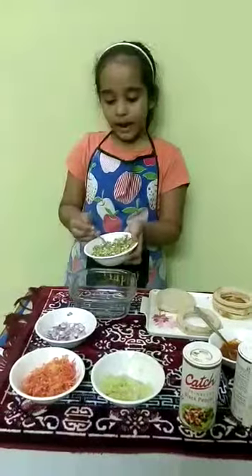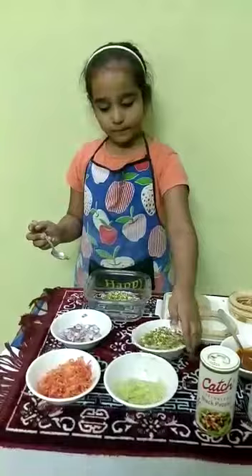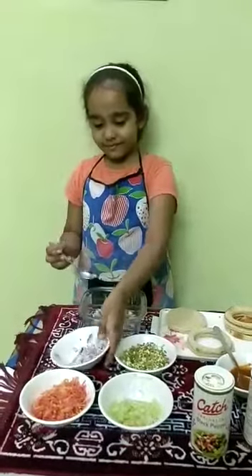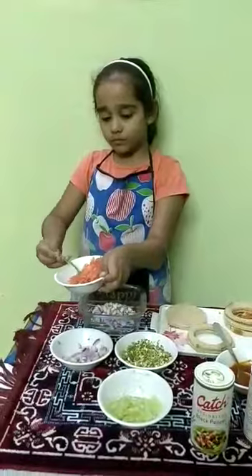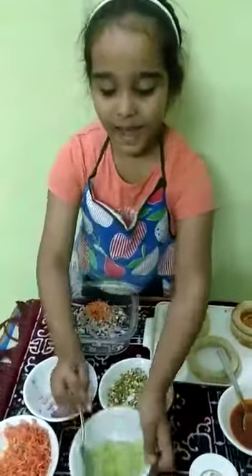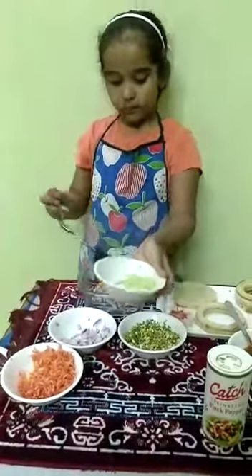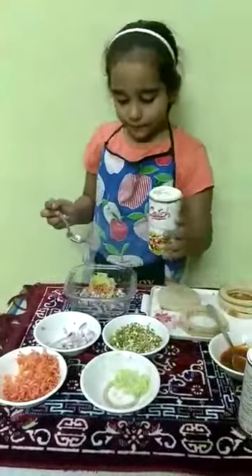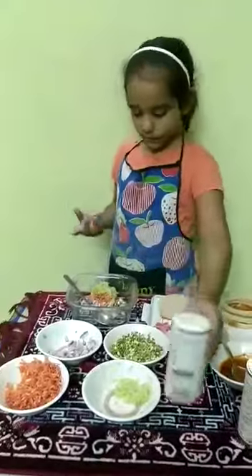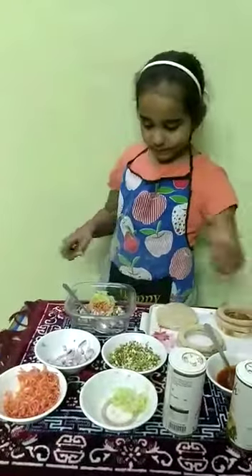Add sprouts. Add onion. Add carrot. Add cucumber. Add black pepper. Add salt. Mix well.